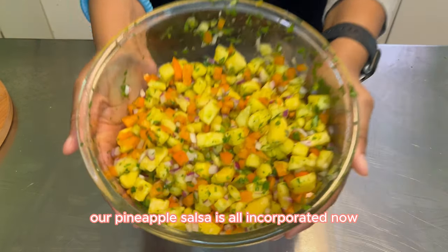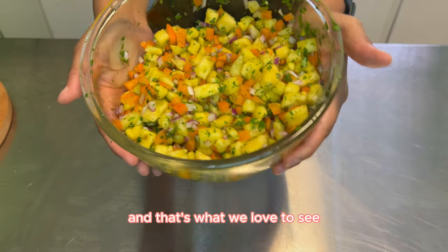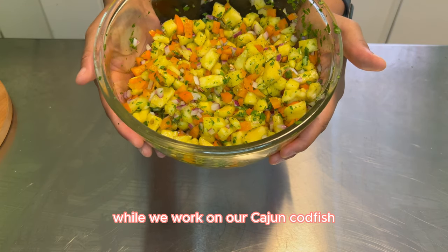We're going to give this a nice stir. Our pineapple salsa is all incorporated now — very vibrant in color, and that's what we love to see. So we're just going to put this in the refrigerator while we work on our Cajun codfish.